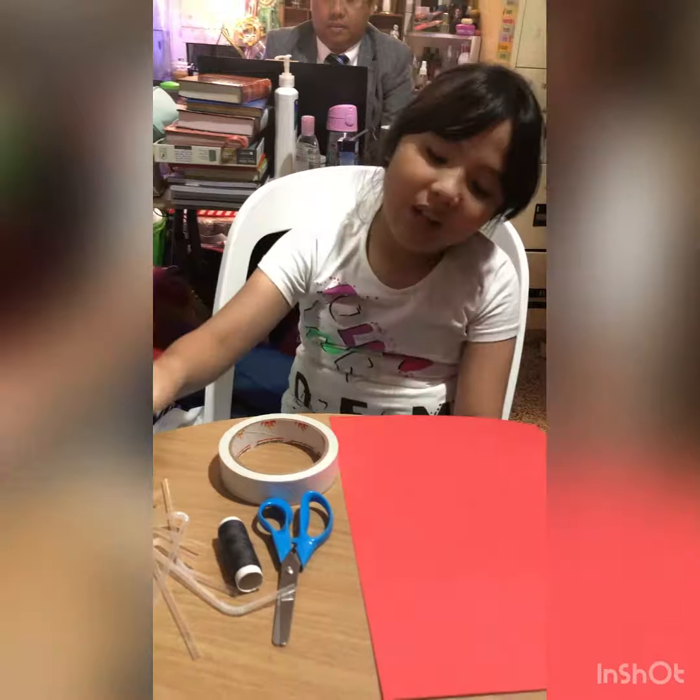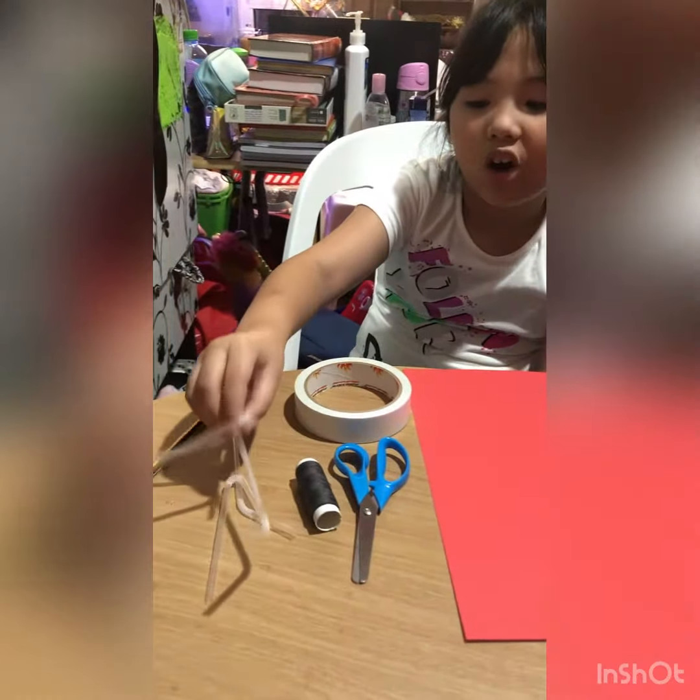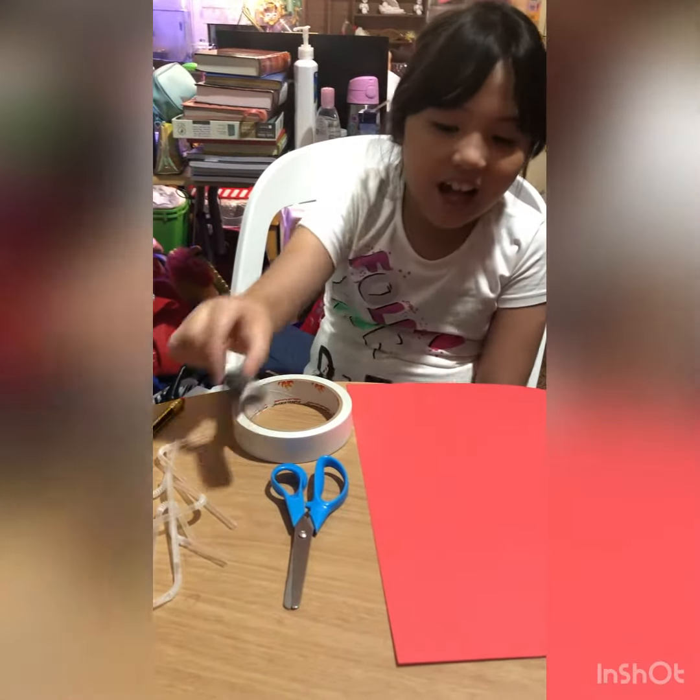Pencil, paper, double-sided tape, straws, and string, and scissors.